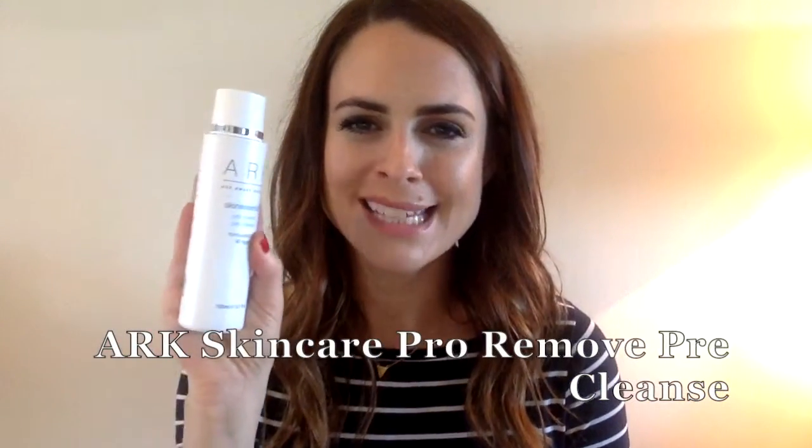Arc's Pro Remove Pre-Cleanse is the first step of a double cleanse. The reason double cleansing is so important, particularly if you work in a polluted environment or you're wearing makeup, is that if your skin isn't completely clean, there's no point in putting on serums, moisturisers or anything in terms of a treatment for the skin, because your skin will be covered in dead skin cells, makeup and grime from the day.